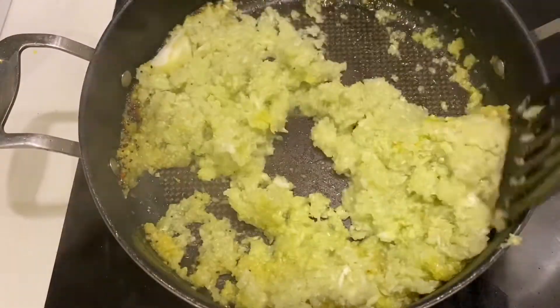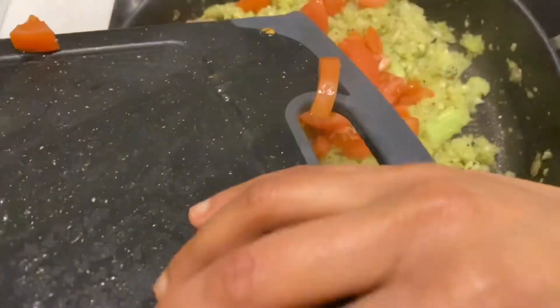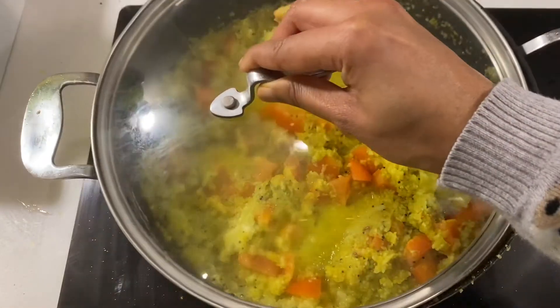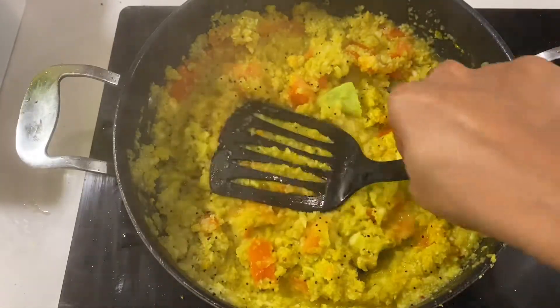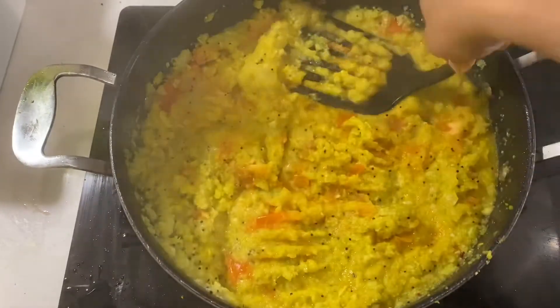Mix it in and cook for about three minutes, then add in two chopped tomatoes. You need that nice tangy taste of the tomato in the curry. Mix it up, close the lid and cover for about 10 minutes until everything is nice and mushy. Take your spatula and push it all down to get that mushy consistency.